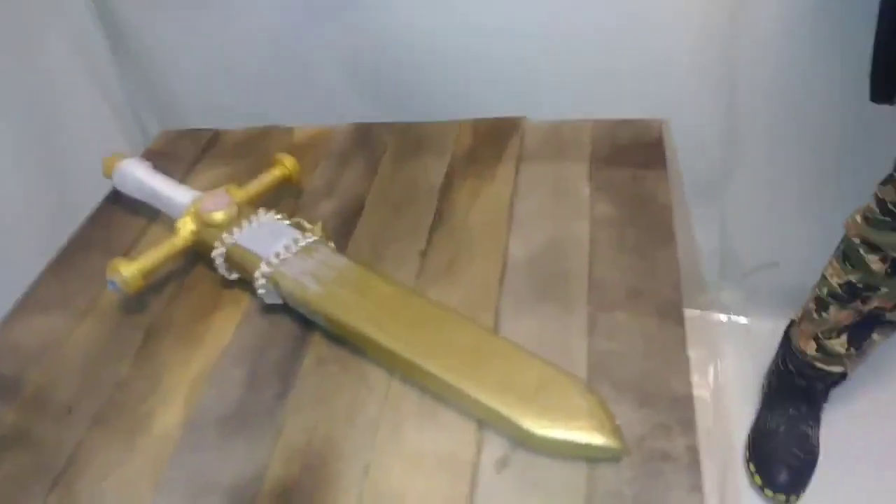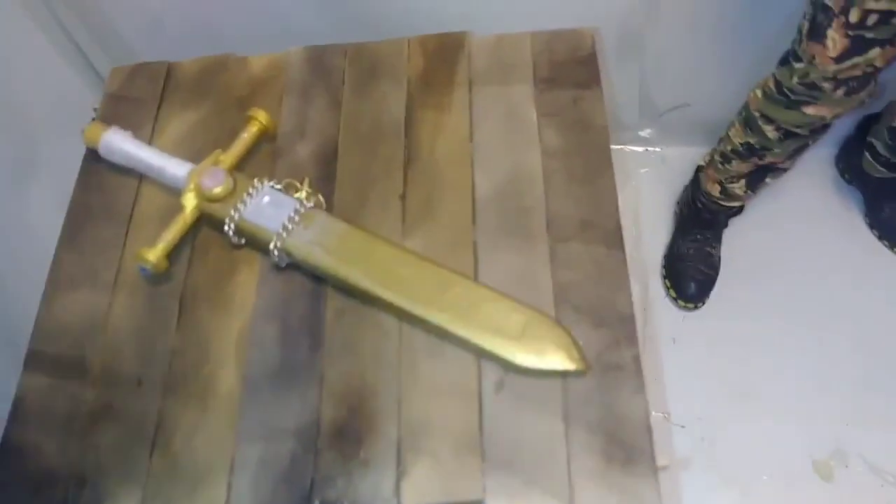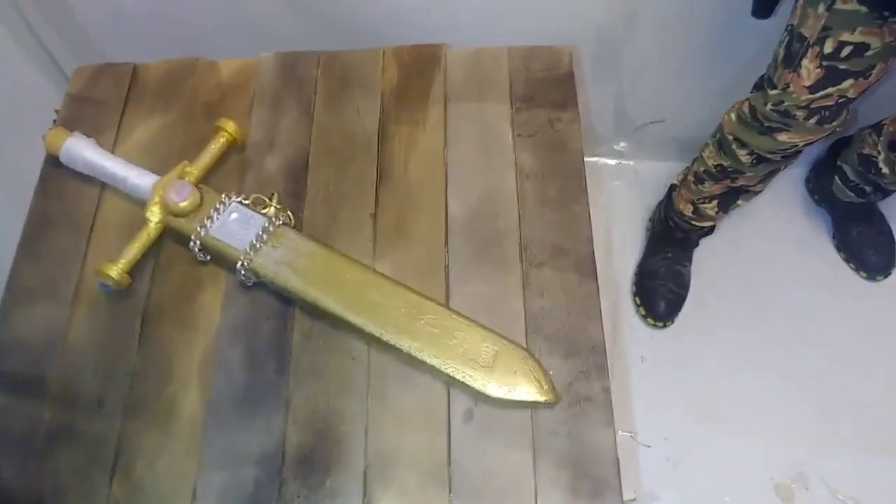In all, it was an easy project. I might make more of these broadswords — I think they really turned out nice.